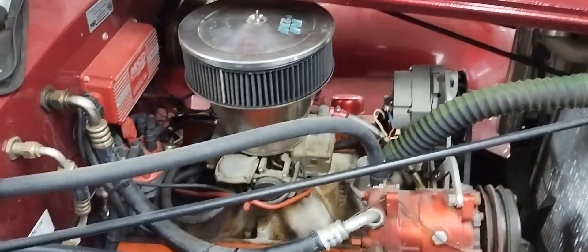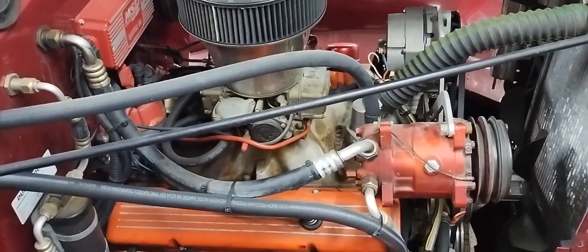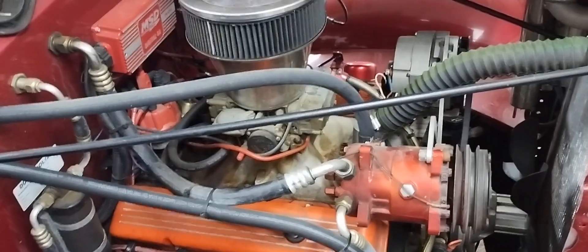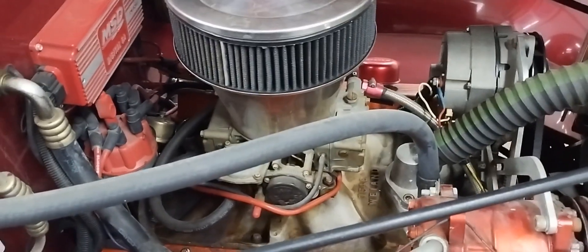Here's the engine — it's a little small block Chevy. I believe it's a 350 or 355, with a Holley carburetor, headers, a little cam, and MSD ignition.